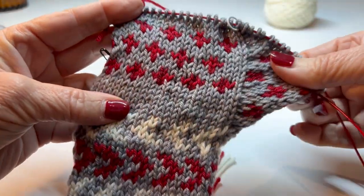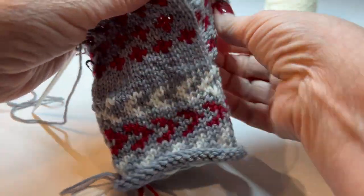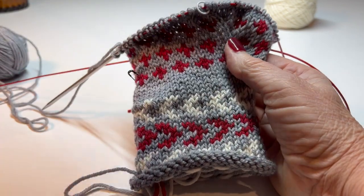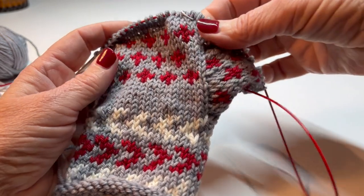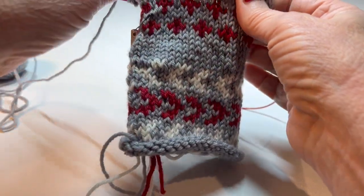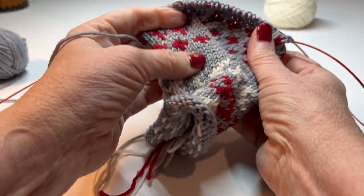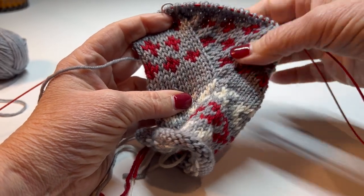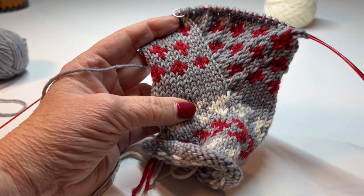I've completed the chart for the left gusset. You can see we built the left gusset out this way so that when you put it on, there it will be. After you've built your left gusset out, these are your thumb stitches. They will be put on a holder, and then you will follow the directions and the pattern for the mitten top. It actually becomes a gusset leading to the left. When you do color work, you've got to give it a press when you're done — this will look good and behave once we give it a steam after we've completed the mitten.